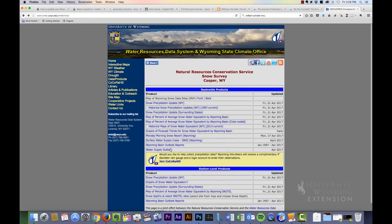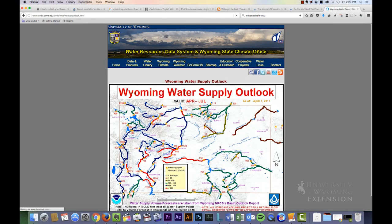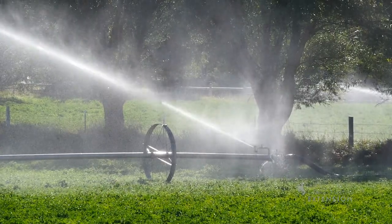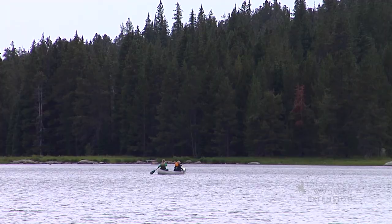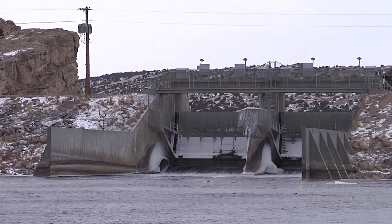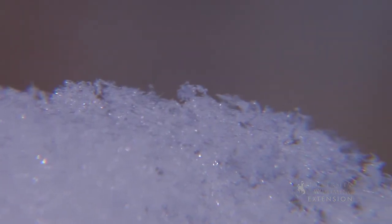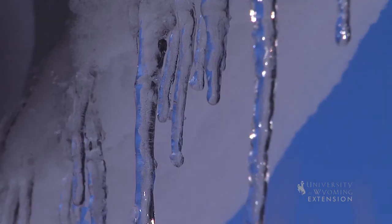SWE data are used to forecast spring and summer stream and river flows. Additionally, municipalities, agricultural producers, recreationists, and emergency managers, among others, rely on SWE information to make decisions such as water restrictions, management of irrigation waters, and flood potential.